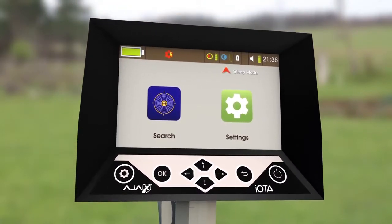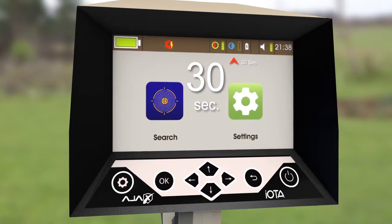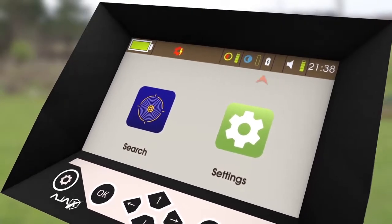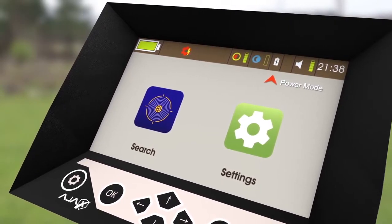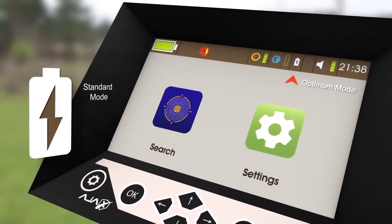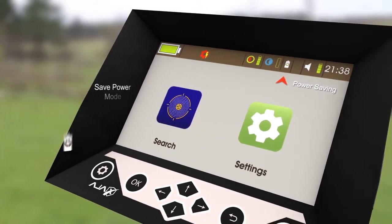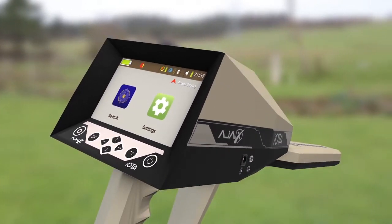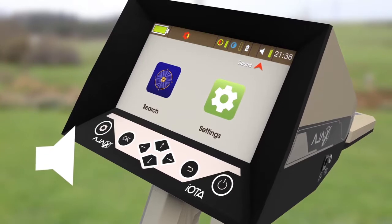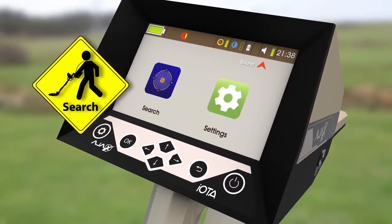The second icon is the sleep mode. It can be set to 5 settings: 15, 30, 45, or 60 seconds, or be set off completely. The third icon is Power Mode. It can be set by pressing OK to change the power mode into either Optimum Mode, indicated by a spark on the battery icon, or Power Save Mode, indicated by a recycling triangle on the battery icon. The fourth icon is Sound — pressing up or down will increase or decrease the current value, while pressing OK will change the sound value for the device keys or the search.